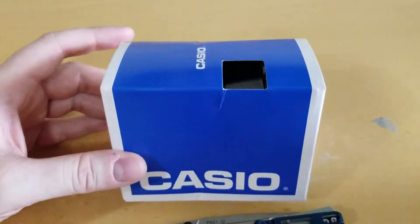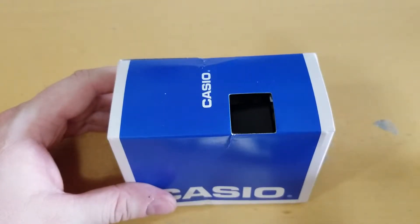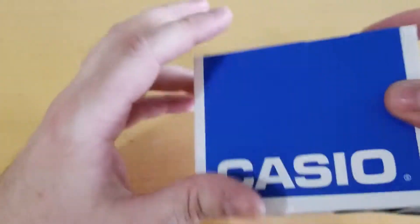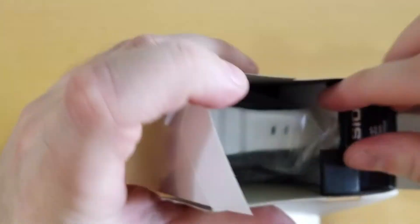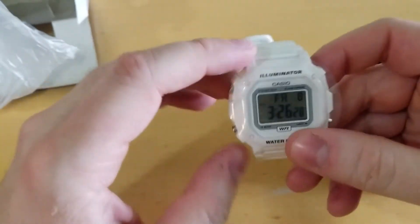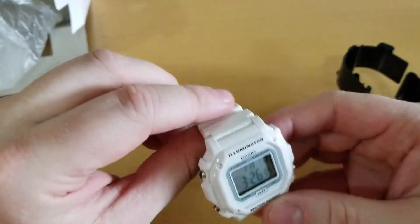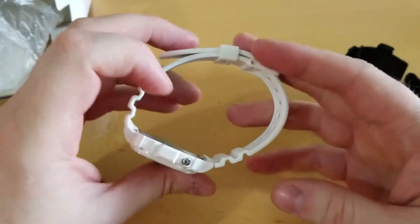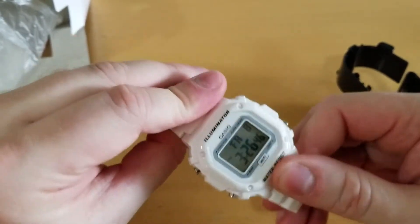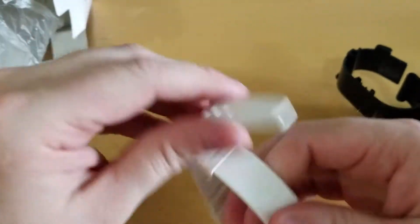Hey YouTube, I thought I'd do a quick unboxing on the white Casio Illuminator watch — it's model F108WHC-7BCF. I bought this watch for $17.10 with free Prime shipping. First impressions: it's definitely a white resin, flexible feeling material. It's really light. I've never owned one of these super cheap Casios, so this is kind of new to me.